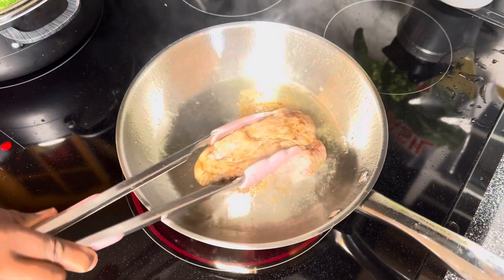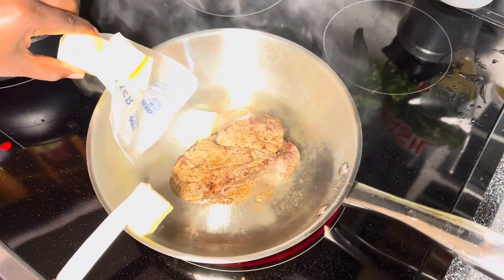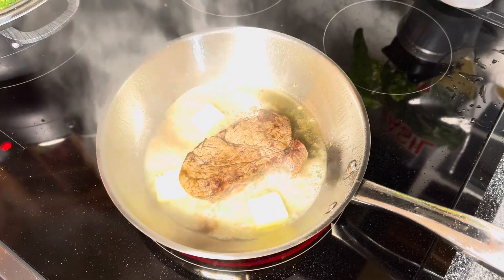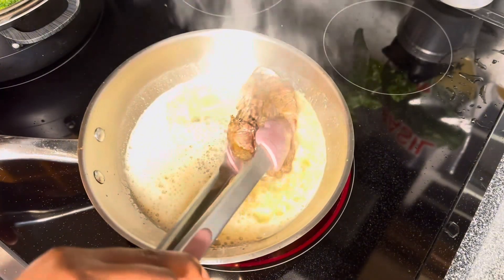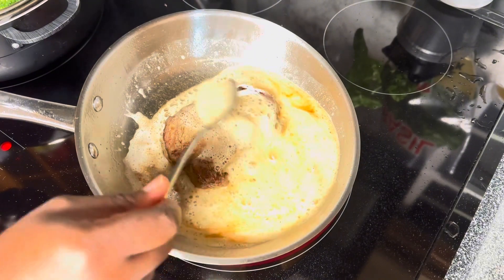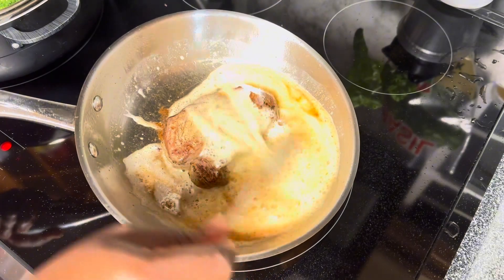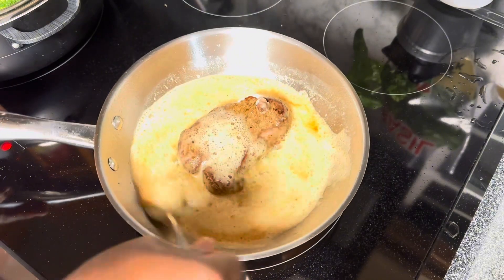Now I'm going to put a ton of butter in the pan. This is going to give the steak that extra golden flavor — there's no harm in putting a lot of butter. At this point you can also add fresh rosemary and garlic, but I'm skipping that today. I'll just keep spooning the butter on top and flipping occasionally so both sides cook at the same time.